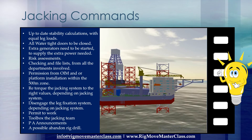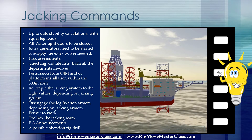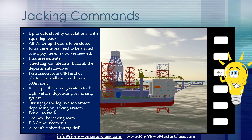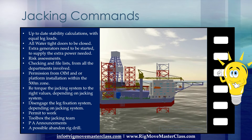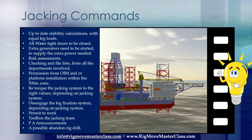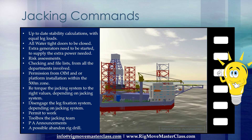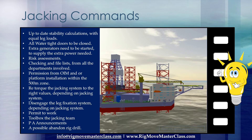Retorque the jacking system to the right values, depending on jacking system. Disengage the leg fixation system, depending on jacking system. Permit to work, toolbox the jacking team, PIA announcements, and a possible abandoned rig drill. There might be a couple more, which we'll all discuss in later chapters of the course.